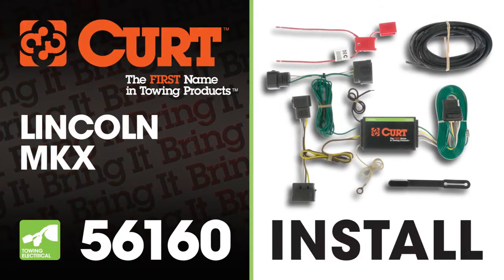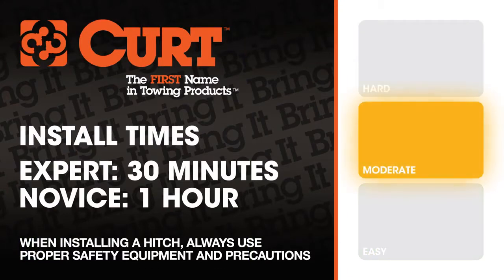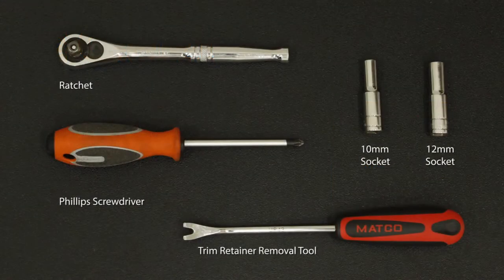Welcome to the installation video of the Curt 56160 custom vehicle to trailer wiring harness on the 2008 Lincoln MKX. We estimate this installation to take 30 minutes to 1 hour, depending on your level of expertise. These are the tools necessary for the install.